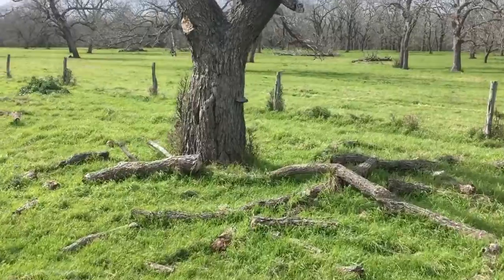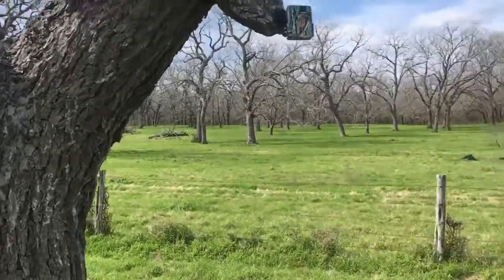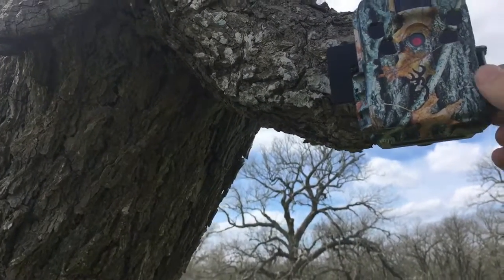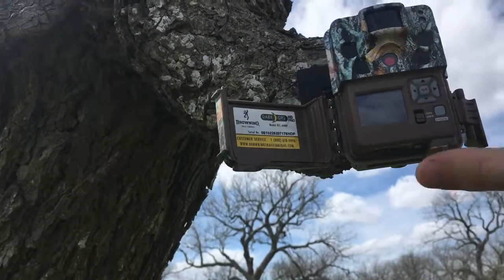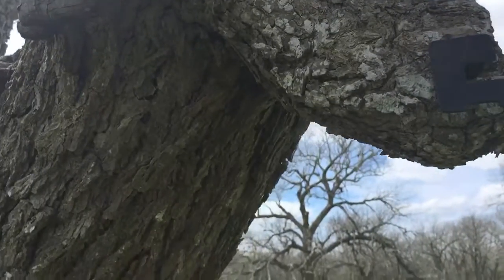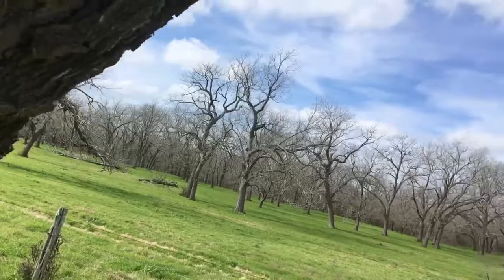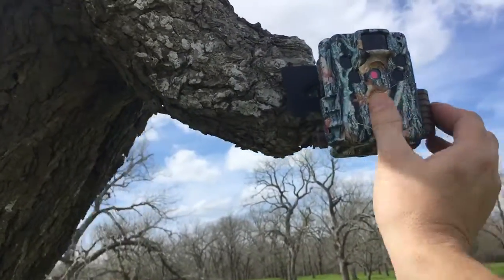So check this out. I'm getting my Browning camera, my mount with the camera, hanging on this dead old pecan tree. This is the XD Pro black flash, hanging on that mount right there. And from far away, you can't even tell it's on there. Sneaky, isn't it.